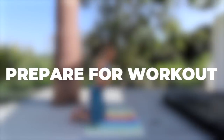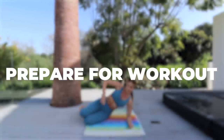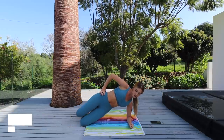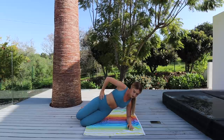To begin, you are going to be in a side plank on your elbow. What we're going to do is lift our hips up, and as we come up, we're going to kick our leg out to the side. When you're kicking your leg, make sure your toes are pointed. As you come up, make sure you're really sucking in that core, keeping it engaged, and lifting those hips as high as you can.